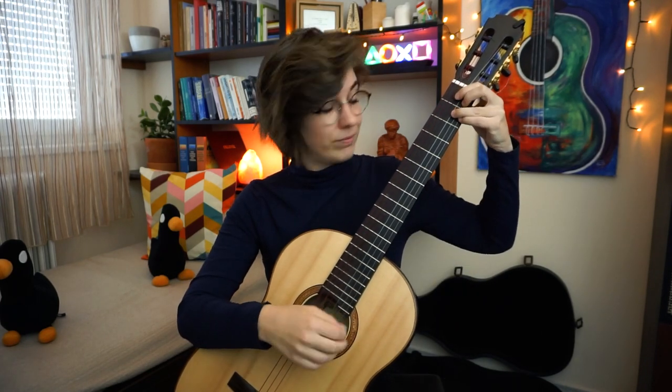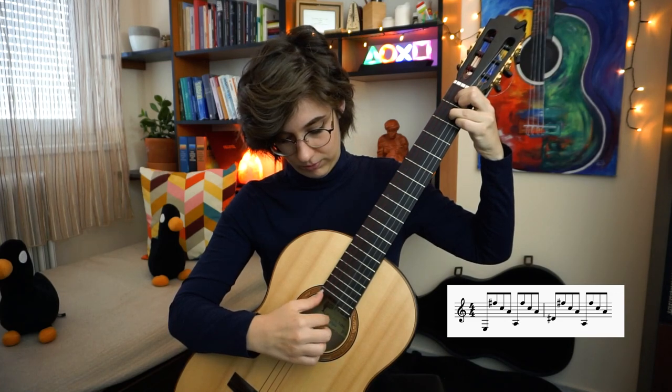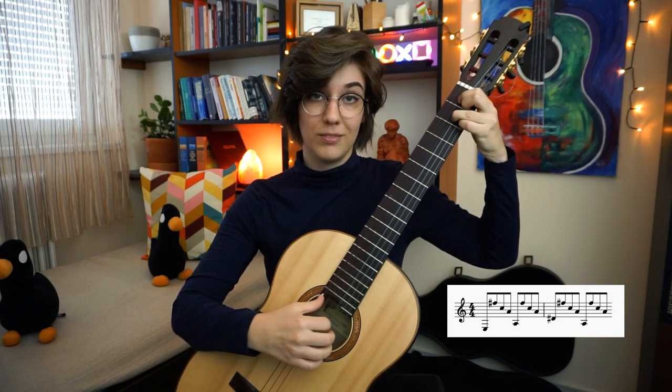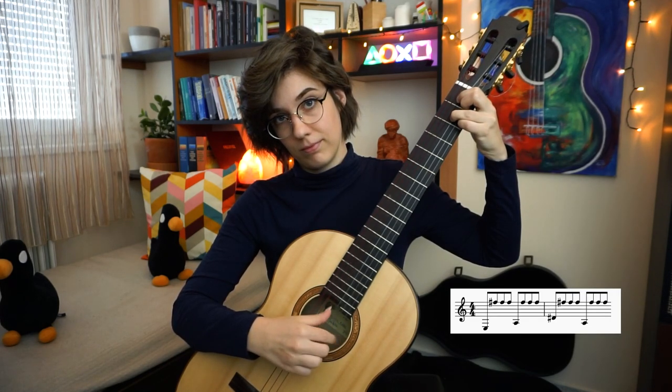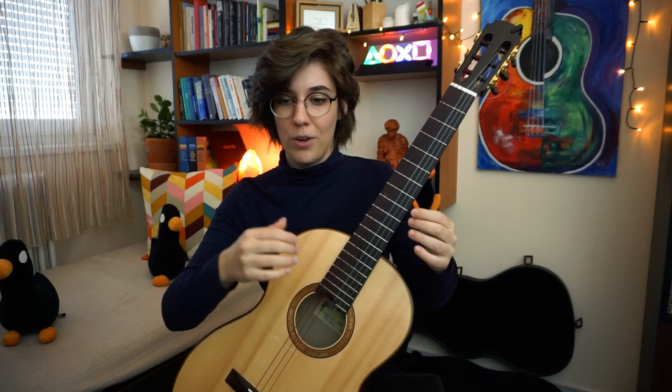Another thing you can notice is that tremolo is pretty much like arpeggios on just one string — it's really like arpeggios starting from a finger. So you can work on your tremolo by playing arpeggio exercises too. If you look at my hands, you can see how similar the two movements are. It's basically the same.